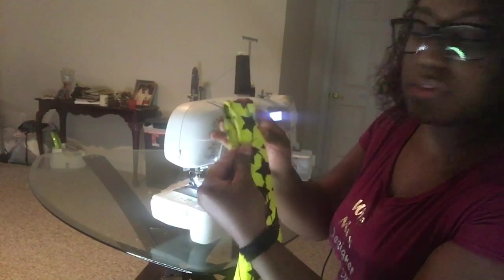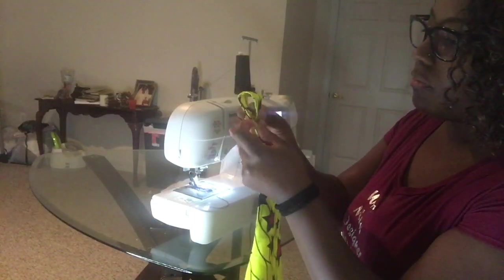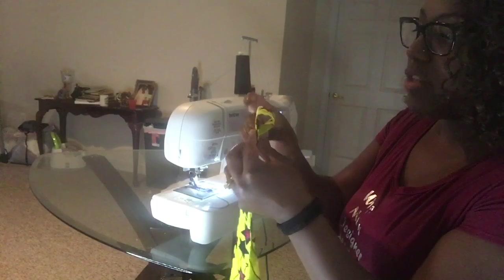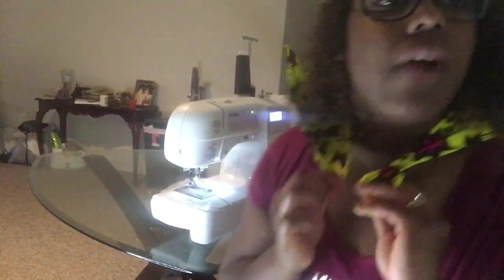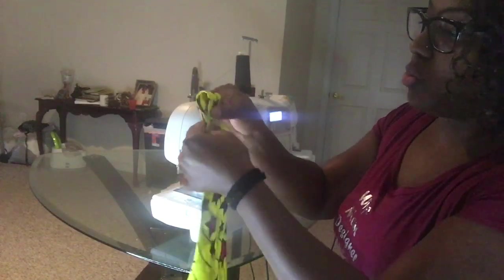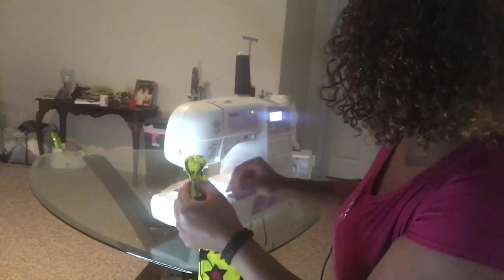So what I do with this loop here — I just take it. What you want to do with this edge is you're going to end up tucking this part in there when you rock it around your neck. We're going to go ahead and do one stitch across here. Mind you, if you had matching thread it would go perfect.